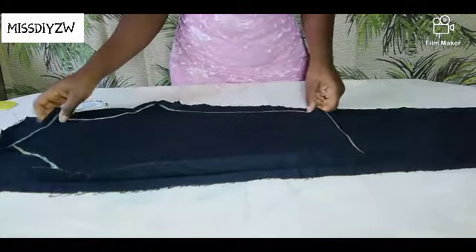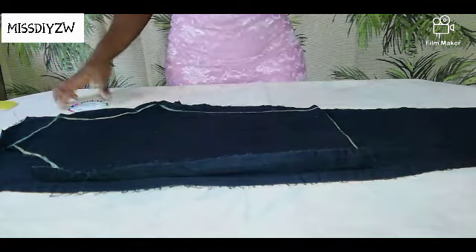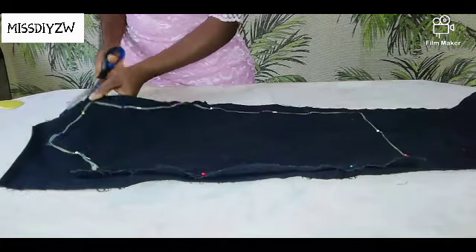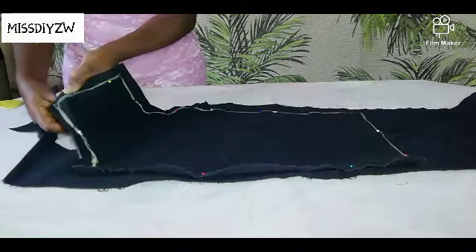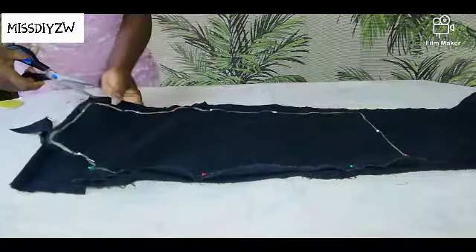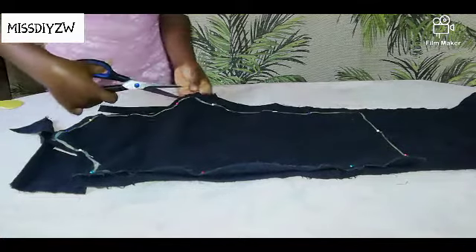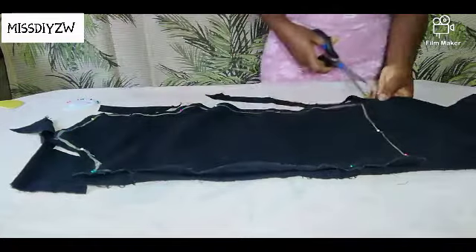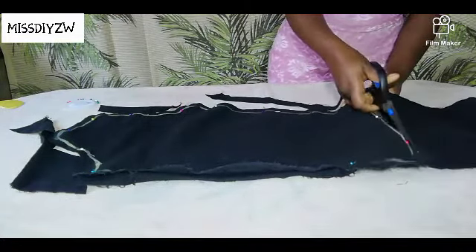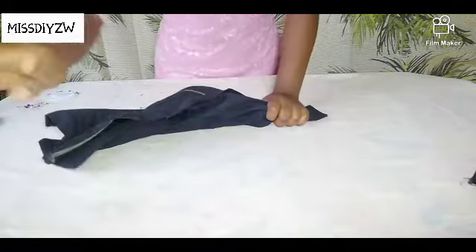I have just laid out the piece that I cut out earlier, and I am just going to pin it in place before I cut the second piece. These are the two pieces for the front part of our jacket. We are just going to put this aside and work on the big piece.